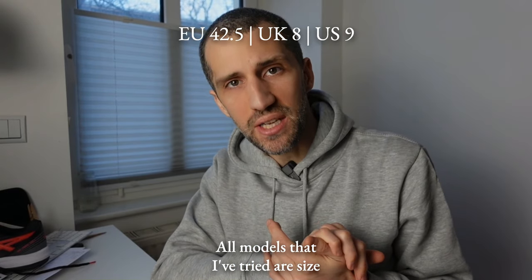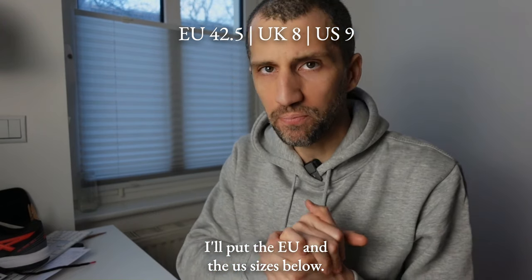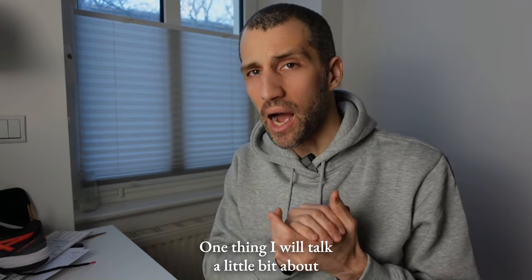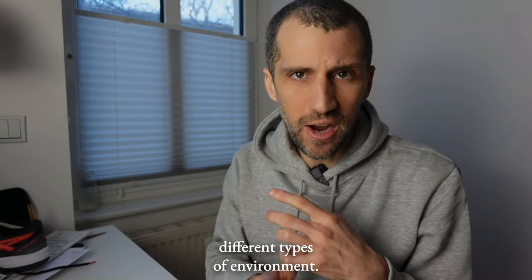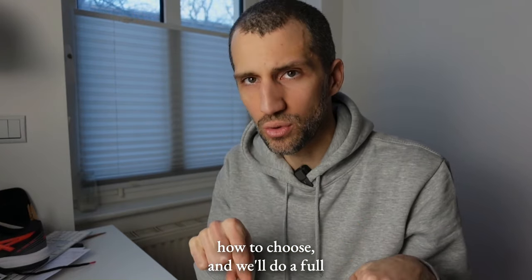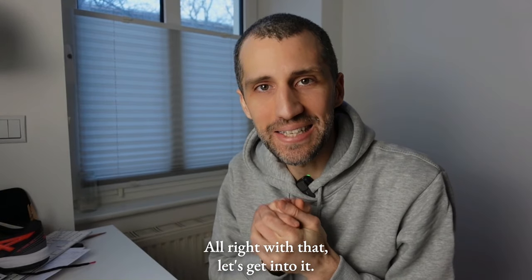All models I've tried are size 42.5 — I'll put the EU and US sizes below — and I have a medium-width foot, not too wide, not too narrow. I'll also talk a bit about how to choose paddle shoes for different types of environment and how important traction is to you. If you're interested in that, comment 'how to choose' below and I'll do a full video on it.